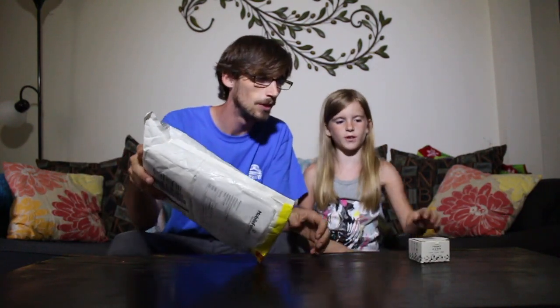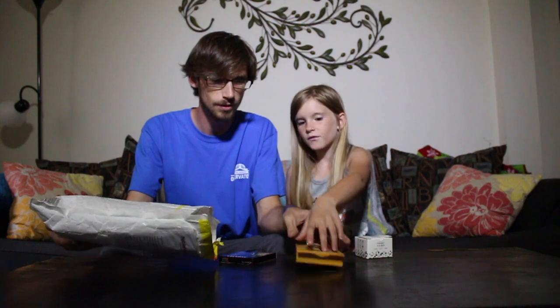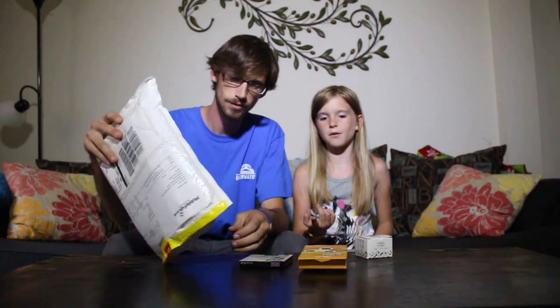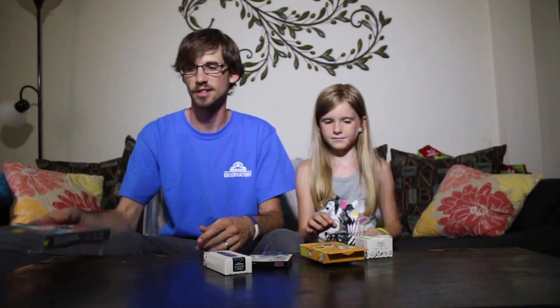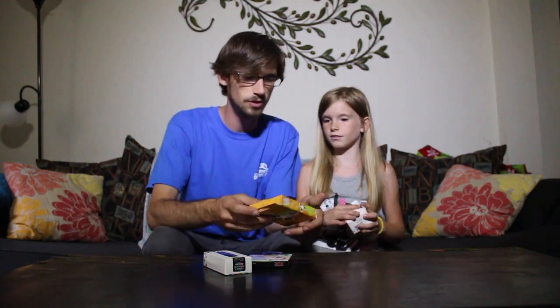Alright guys, today Emma and I are gonna review fidget toys. A company, Mobile Fun, reached out to me, and Mike was kind enough to send out a bunch of fidget toys: there's a fidget cube, two fidget spinners - one glow-in-the-dark and a white one - and a fidget roller, along with some kind of phone necklace. I'm gonna try it out so you'll see a point of view. Do you want to do the fidget cube first? Let's do the spinners.